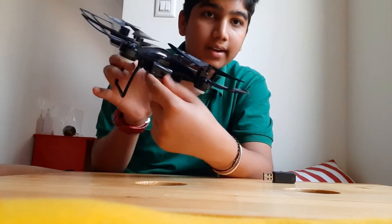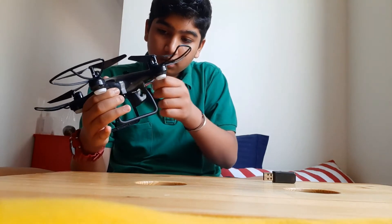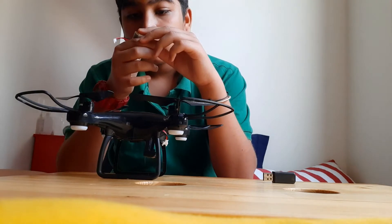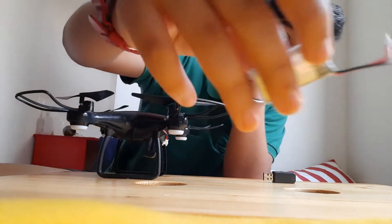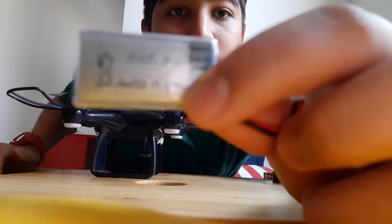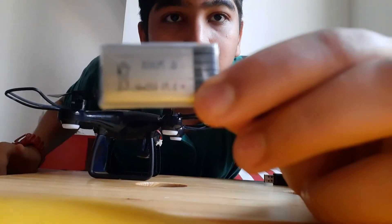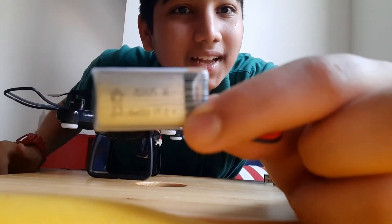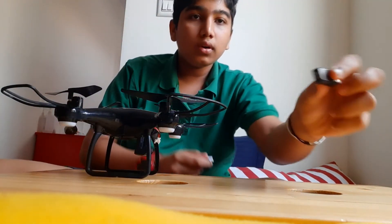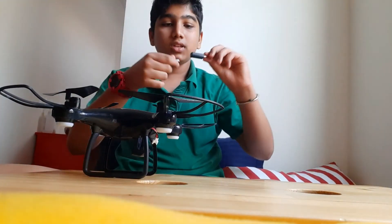Here is the battery and the battery compartment. The battery is a 600mAh battery. Let me try to focus on it. Okay, it's not focusing well, but it is a 600mAh battery. And here is a slot to insert the charger.